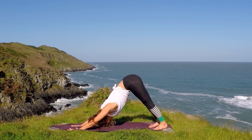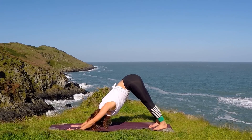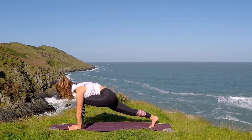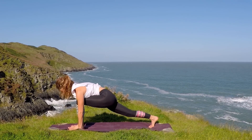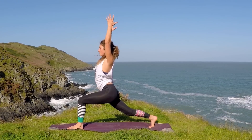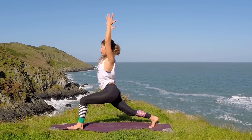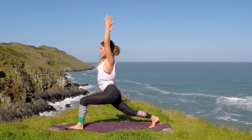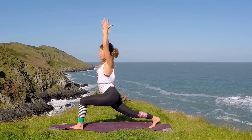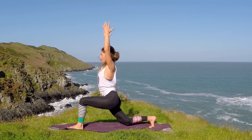Checking in with your downward dog again. Keep the breath blowing. On the next inhale, take the left leg in between the hands — settle in to your runner's lunge. Take the hands above the head, reach up. You've got the option of bending the right knee down to the ground, keeping it there, or inhale, straightening it. Exhale to bend.